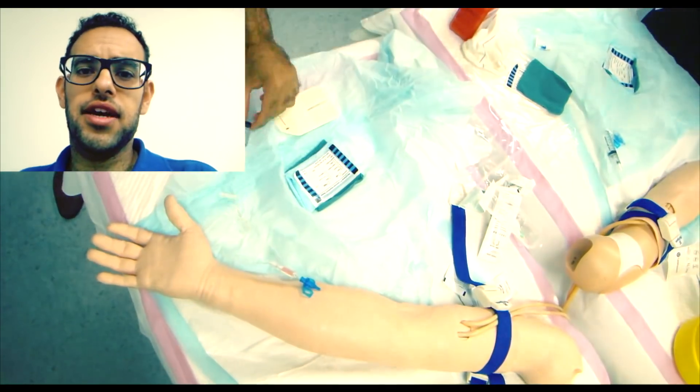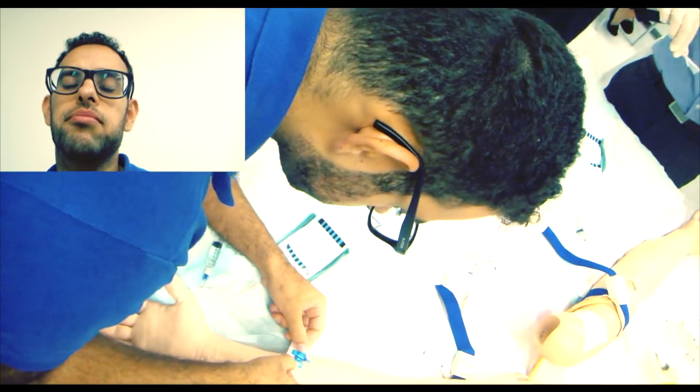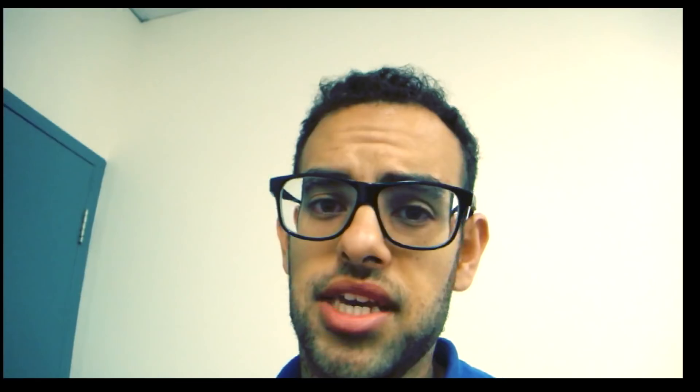Then after that, basically all you do is flush it out and you're pretty much done. Put the sticker. It's actually not a hard process, but probably the most important thing is making sure you get the needle in right, because you don't want to keep on dabbing in and dabbing out. You don't want to do that — and dabbing is not that kind of a dab, but you know what I'm saying.